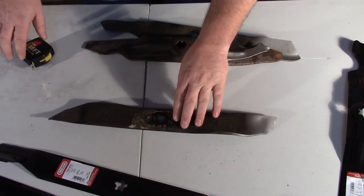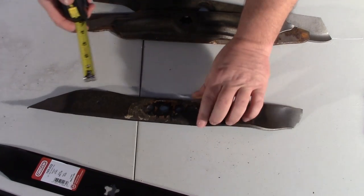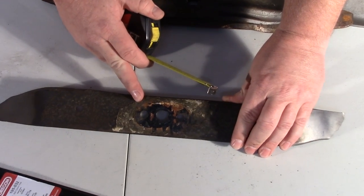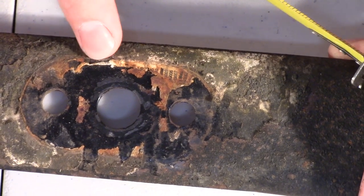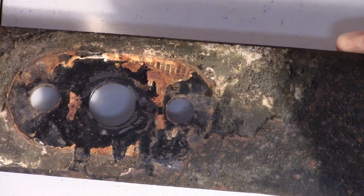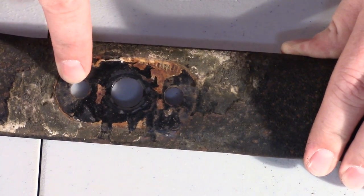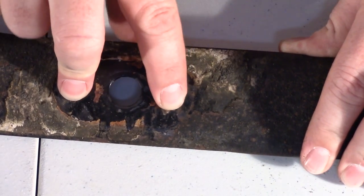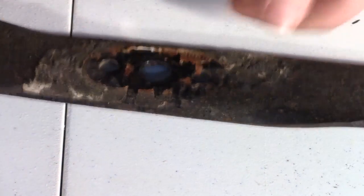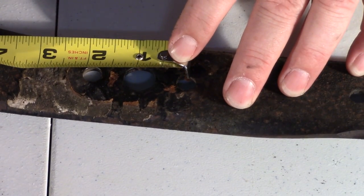Here we have a worn-out push mower blade. This is a very common blade used in many AYP applications. On push mower blades, you will notice that this blade has three holes. A blade adapter is used on this blade — the blade adapter is made out of metal, it's attached to the push mower onto the motor, and it has two metal stems or pegs that come down and fit in here. You bolt the blade on through this hole. To measure for your blade adapter, you want to measure center of one hole to center of the other hole, and that is two inches.